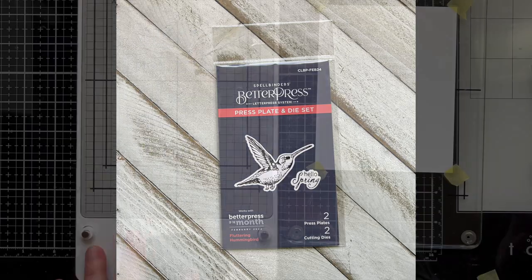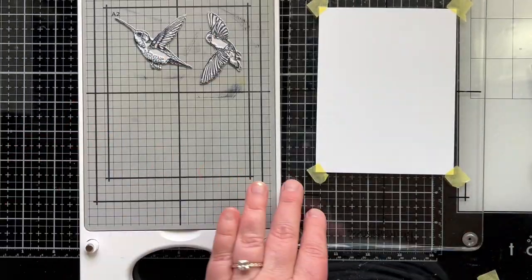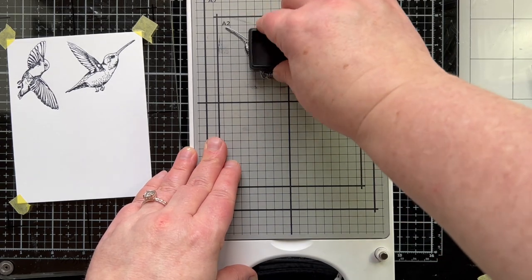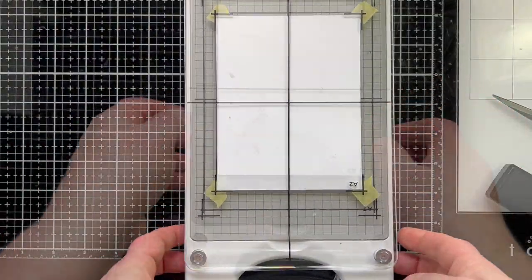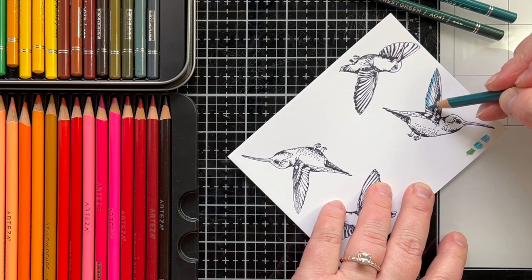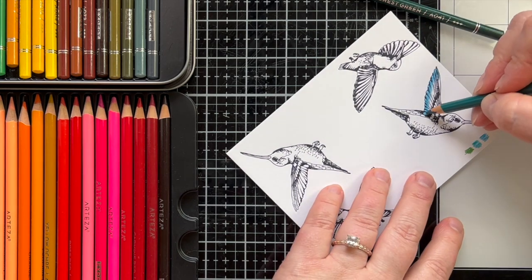To dress this up, I'm going to use the Fluttering Hummingbird plate — that's the one that comes in the kit and caboodle — and the Better Press of the month that also has the hummingbird. I want two birds. I'm inking them up on my Better Press system with black Better Press ink and Spellbinders Better Press paper and cotton, then running that through my die machine. The machine presses the plates into the paper and transfers the ink, giving a really cool impression. I'll rotate the plate to get two more hummingbirds, giving me four to work with.